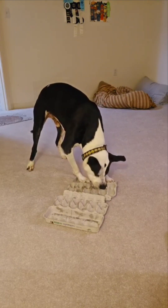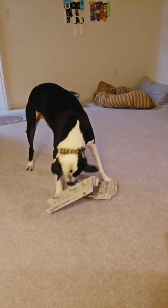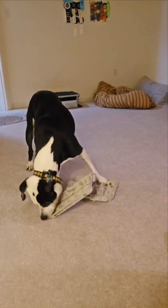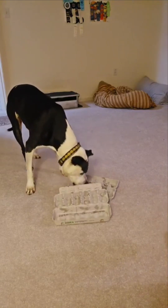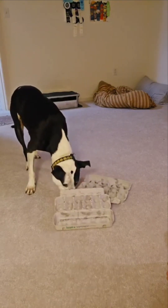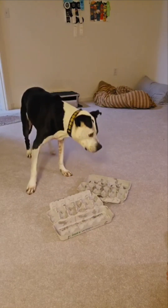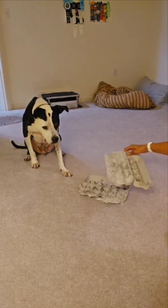Watch for body language — make sure those ears stay floppy. The tail shouldn't be too up or too down; it should be in a neutral state to show that they are working and enjoying their work. And whenever they're done, you'll know.